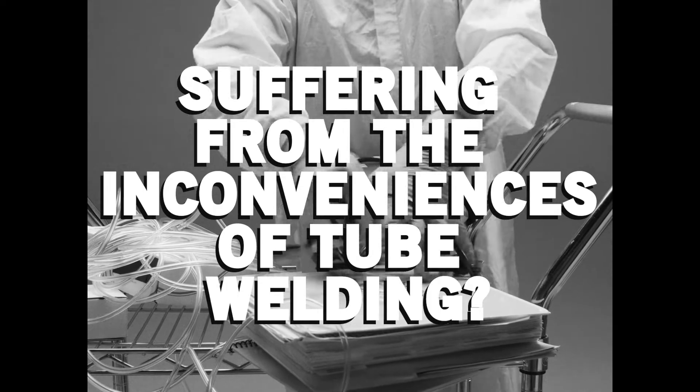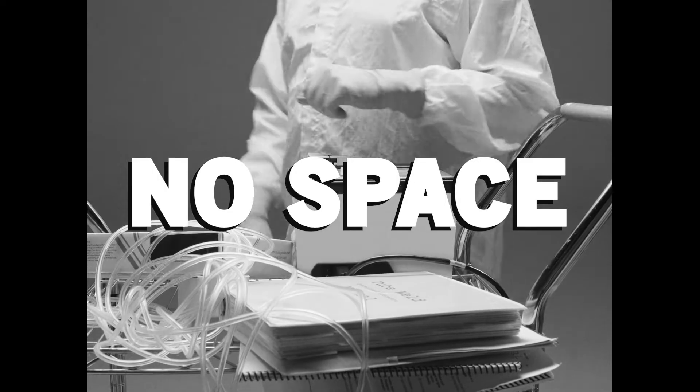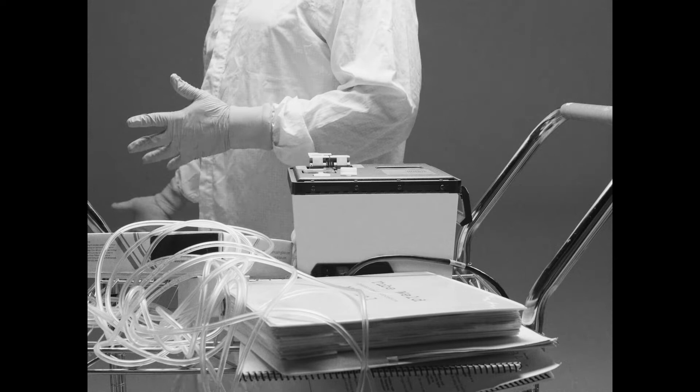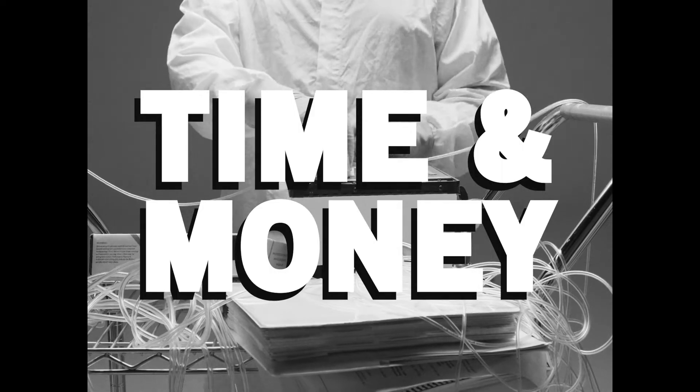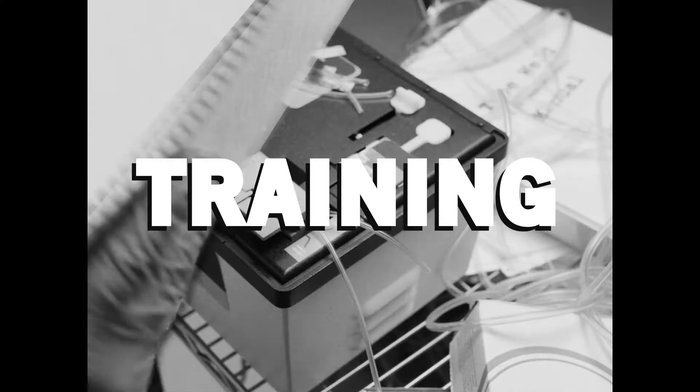Are you suffering from the inconveniences of tube welding? Tired of those bulky, annoying carts always getting in the way, taking up valuable space? Fed up with the time and money it takes to maintain your machine and train operators?